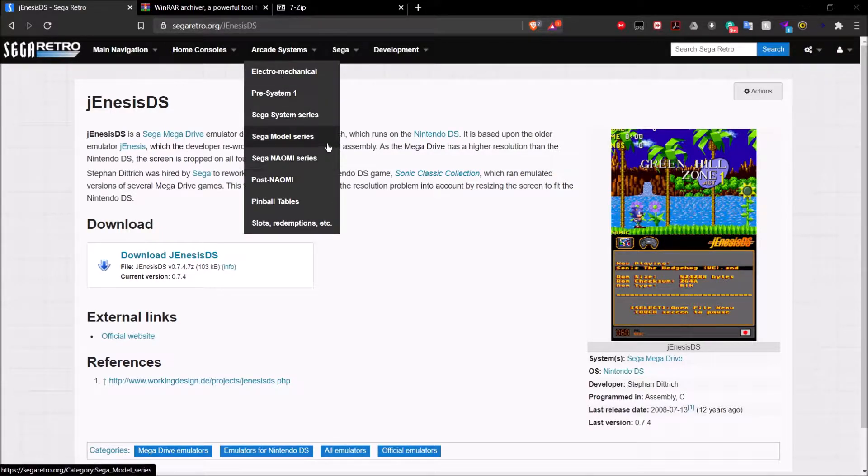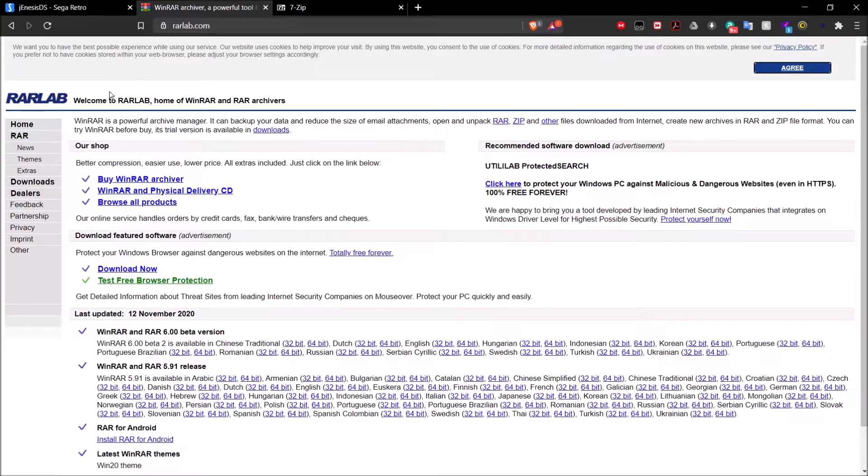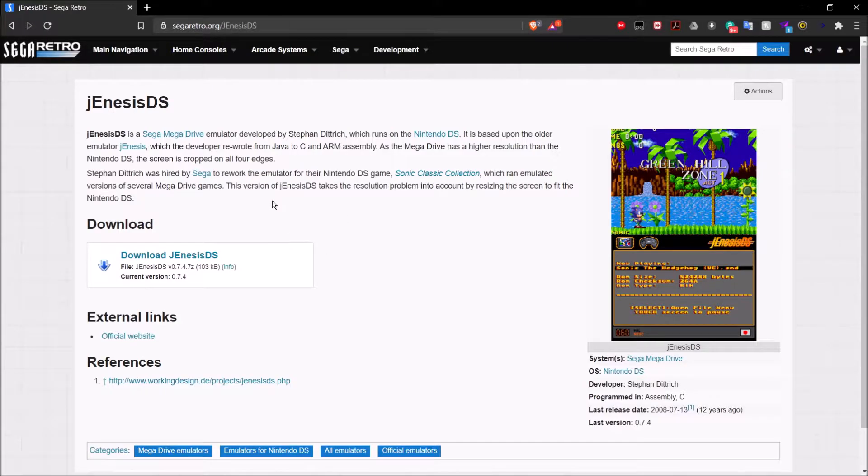This is going to be the download page for the emulator that we're going to be using — GenesisDS, with a J, not a G, with a J. Once you're here, just go over to the download section. Just a quick note: this is going to be in a 7-zip file format, so go ahead and make sure you already have WinRAR or 7-zip downloaded and installed on your computer. Otherwise, you will not be able to open this. Keep that in mind.